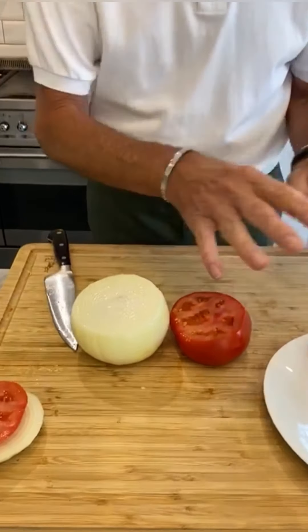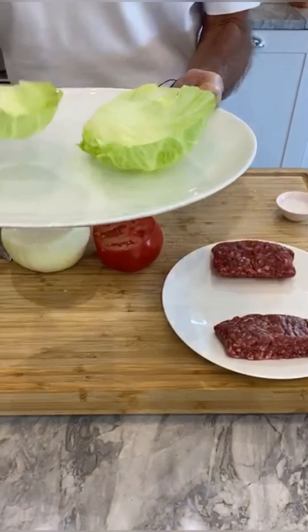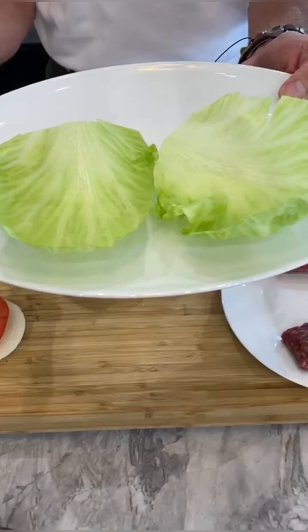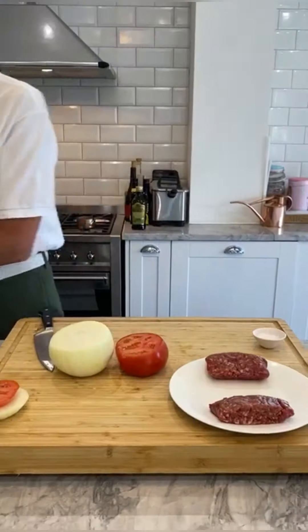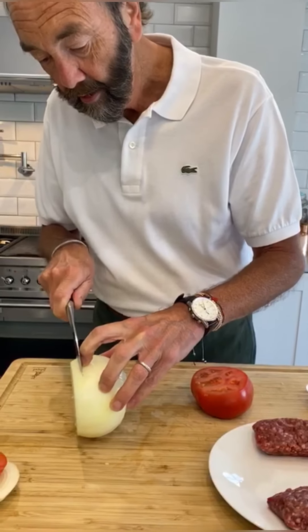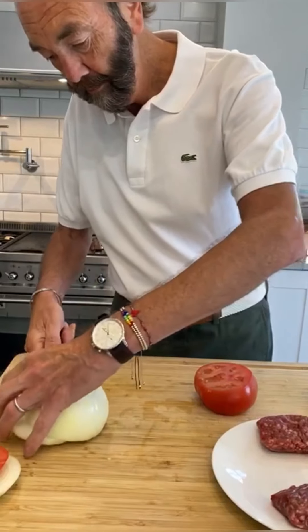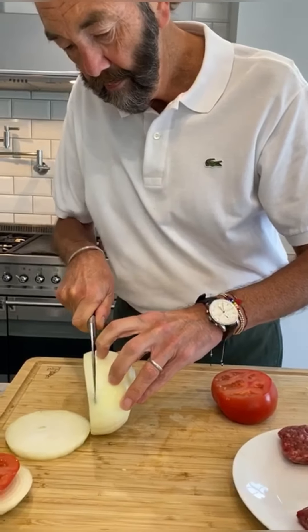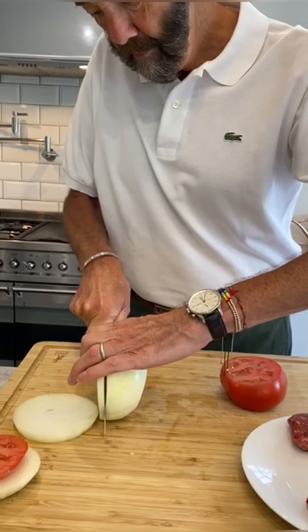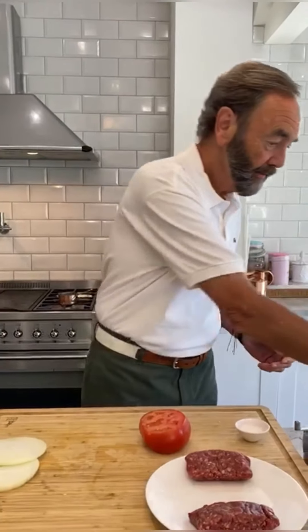I just cut those bits off. I've got beautiful onion, beautiful tomato, two little bits of my burger. And over here, these are two little round pieces of the lettuce — we've just shaped them up and they're going to go on top. And you've got your grill. I reckon about a centimeter. Look at those — they're going to go on the grill.